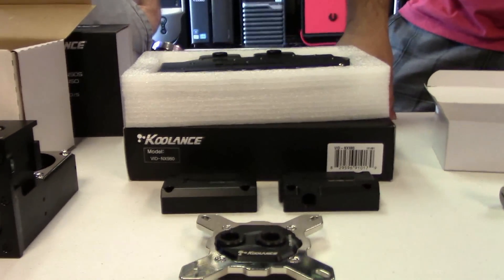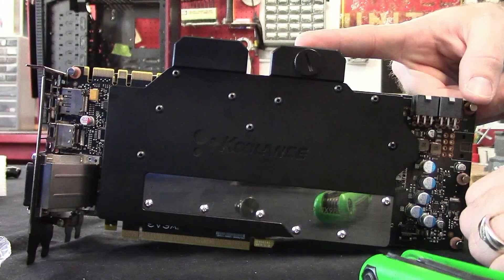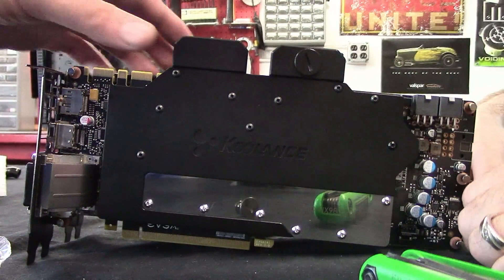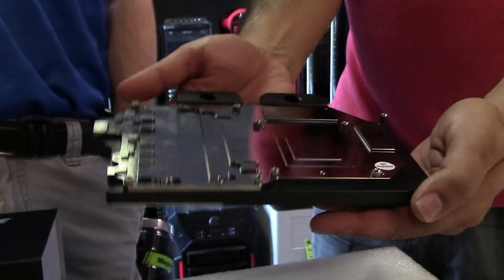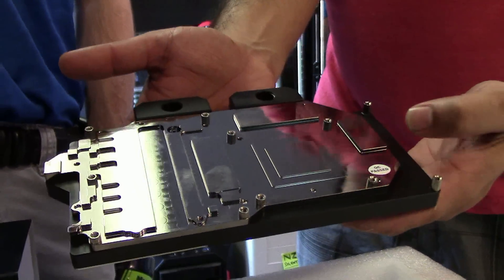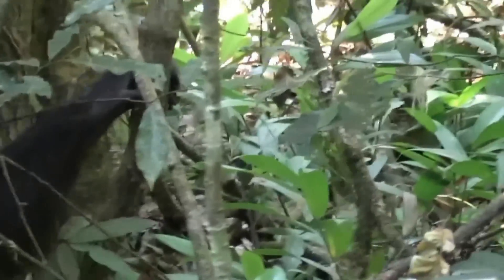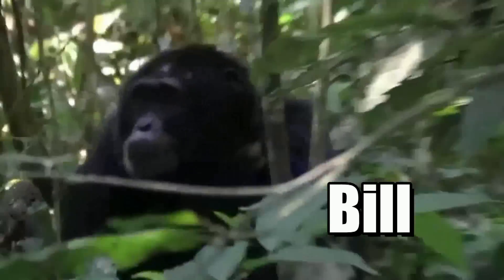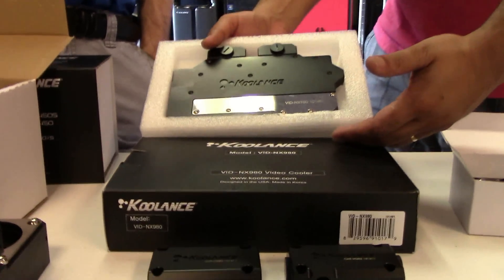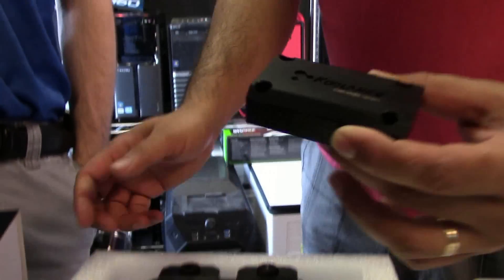What are we using to cool the CPU? We have a Koolerland's water block. We also have matching water blocks — full cover blocks for our two GTX 980s. Two of these Koolerland's 980 water blocks for our two GTX 980s. And we also have the Koolerland's bridges, so depending on how we want to run it, we can allow the loop to run in parallel.